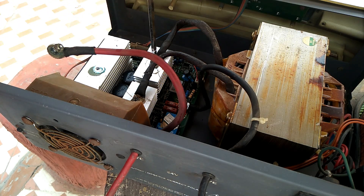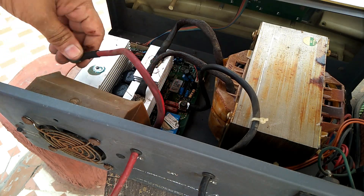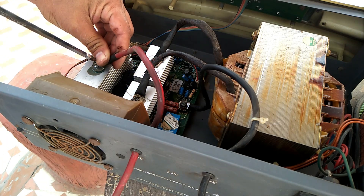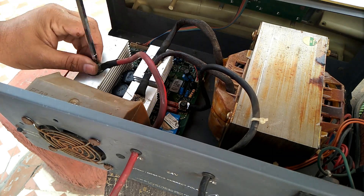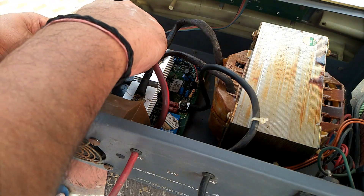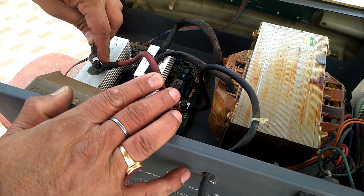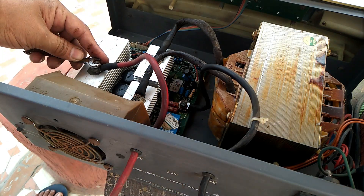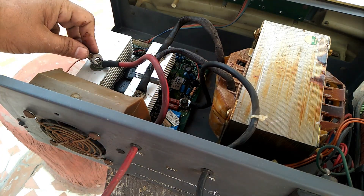I have fixed all the transformer output supply with these heat sinks. This is the positive supply output of the card, and it is fully tightened using a proper star-head screwdriver or the exact size spanner for tightening the bolt. I have fully tightened the screw — ensure your connection is fully tightened.